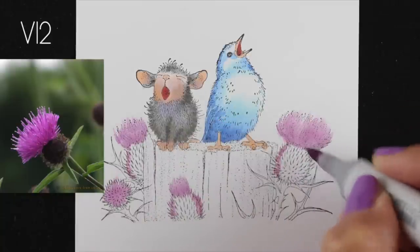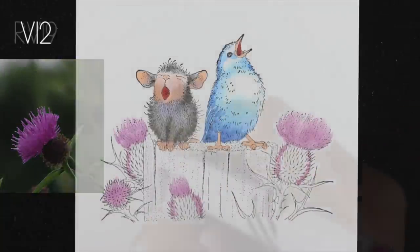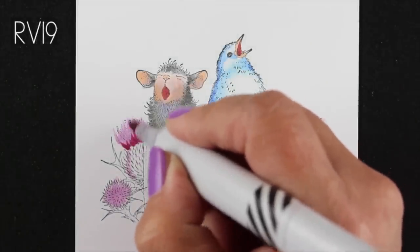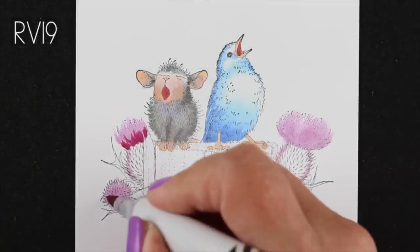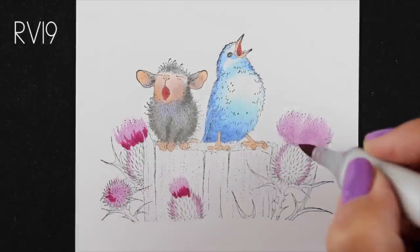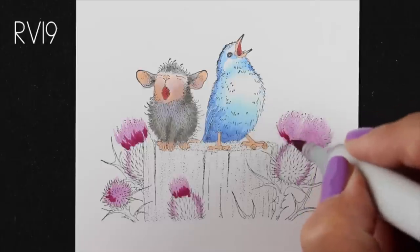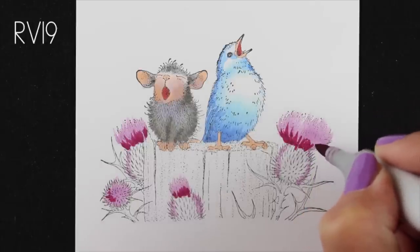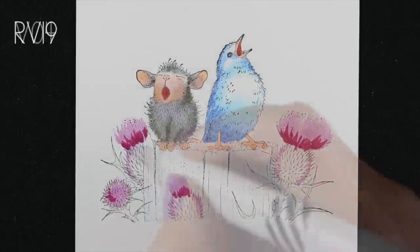I'm adding some V12 around the edges of the bottom of the thistles to add a little bit of difference to them, because in that photo I saw a little tiny bit of that purplish color. Now I'm going to add my shadow colors at the bottom of each of these little tassels of the thistles, and then on top of that I'll add the V04.